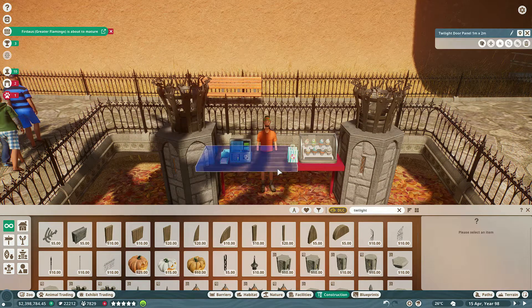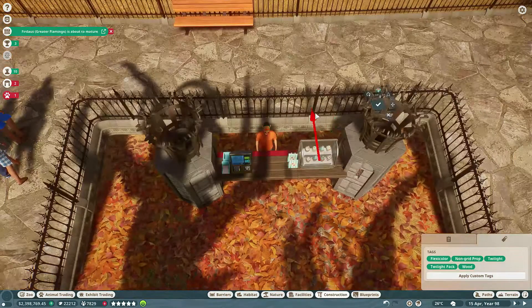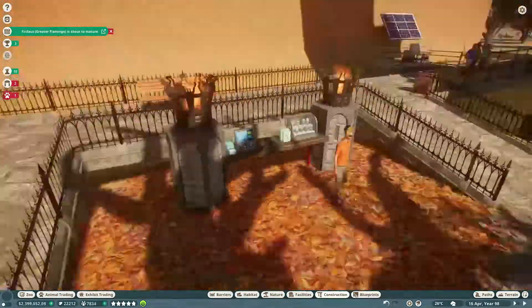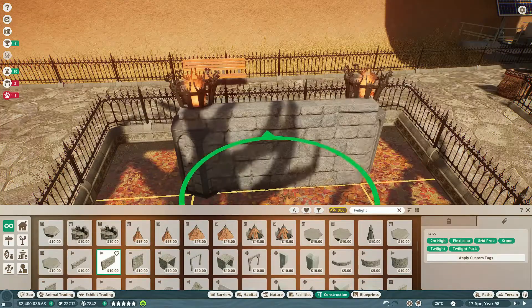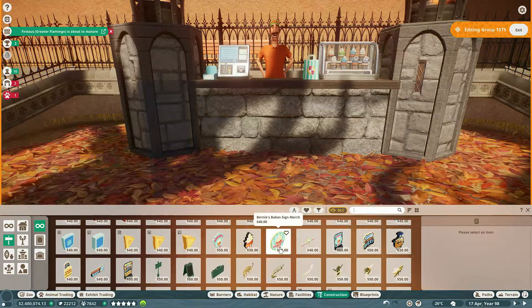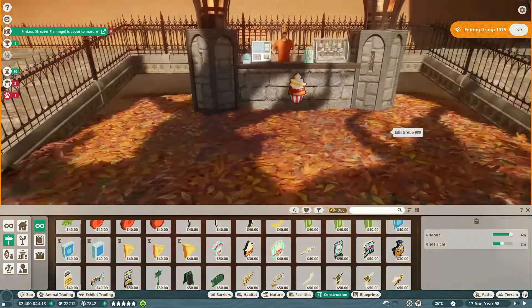I wanted it to have that castle-y look, so I went with some of the wood and cobble and added those little torches, because I realized this specific area wasn't super lit up — the centerpiece was lit but that was about it. So I used all the things we'd used over in the exhibit area and the skunk area to kind of tie it all together.